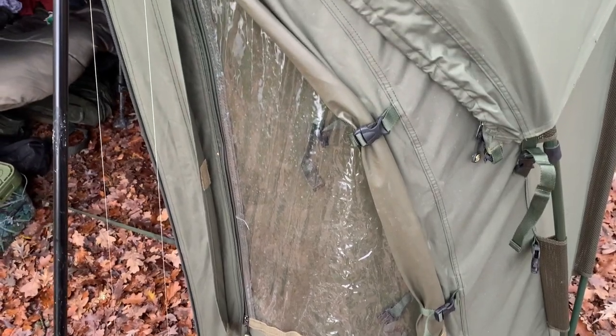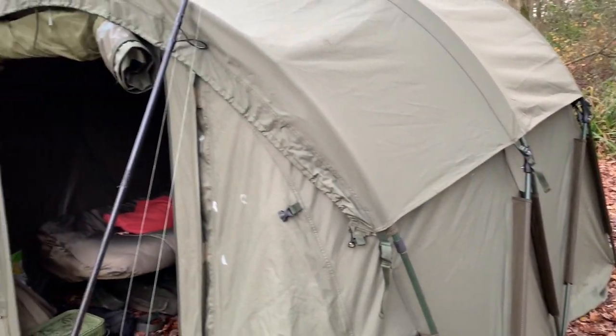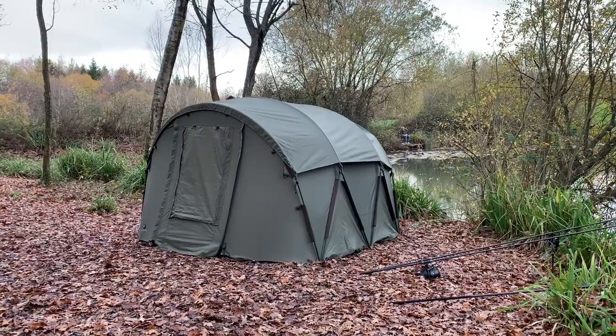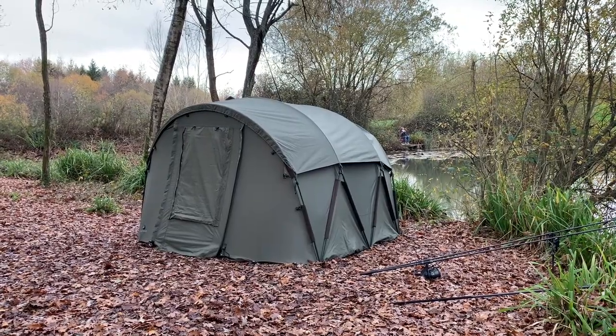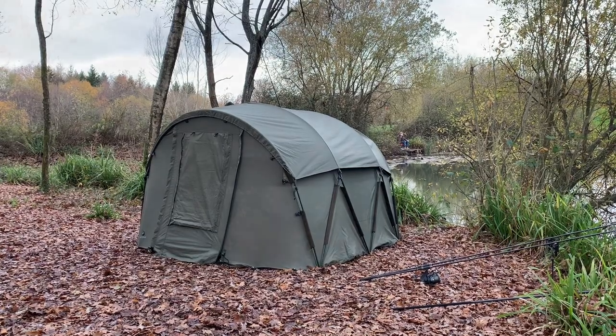The front and back doors are both crammed with features — everything you'd expect from a high-end bivvy. You've got mesh infills, clear panel infills, and you can roll and strap the door up to keep it out of the way in the daytime. The overall design of the bivvy is very clean and crisp, with a lot of curvature and it looks very smart on the bank.